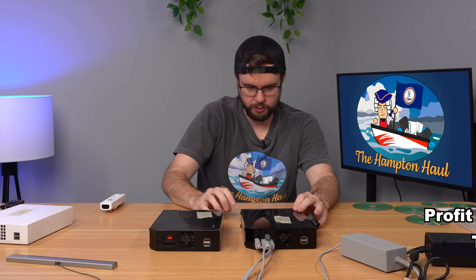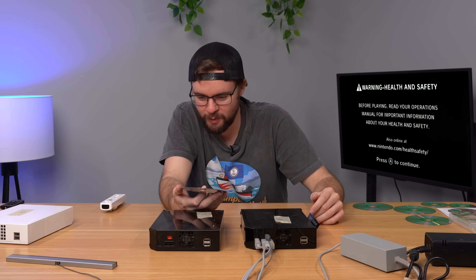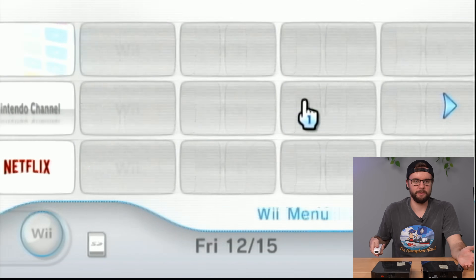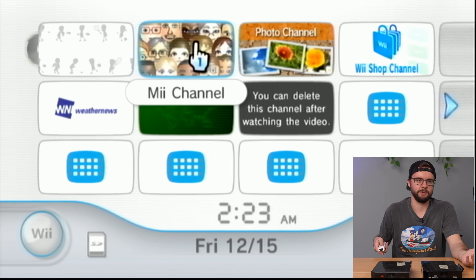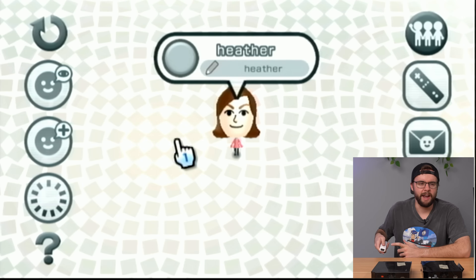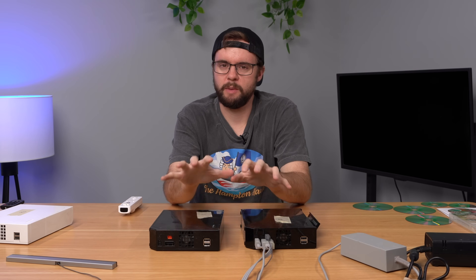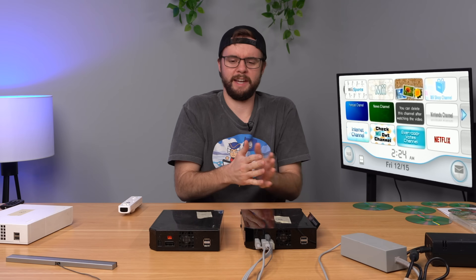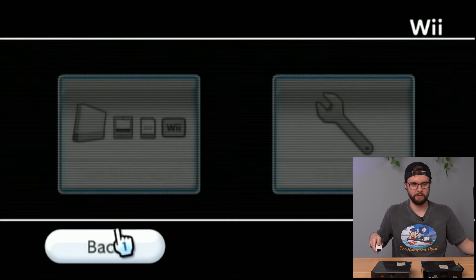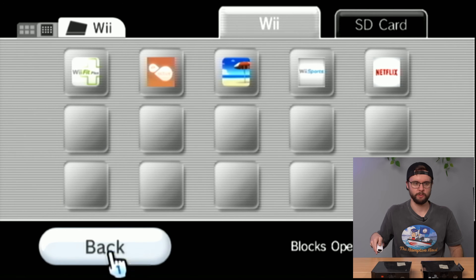Last but not least, the third Wii: three, two, one — power. Another free game — another copy of Wii Sports! This is unreal. The number of games I find in Wii consoles is ridiculously high. Booting up, it looks almost exactly like the last Wii with all the standard channels. Starting with the Mii channel: Heather, made by Heather. How do I keep coming across consoles one after another that are so similar? They weren't bundled — they just happened to be in the same lot of 120 consoles. Console nickname: Heather. Heather's game history includes Wii Fit Plus, EA Sports Active, Wii Sports Resort, Wii Sports, and Netflix.